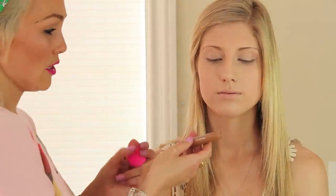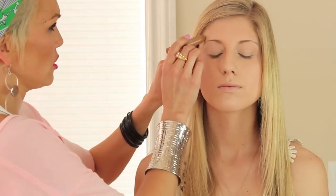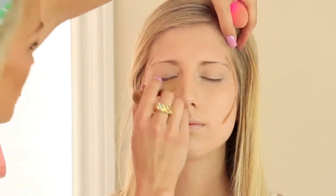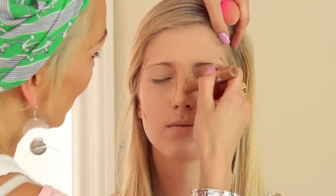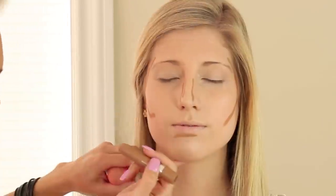I'm just going to take this color — it's just a concealer pencil from L'Oreal, but we're going to use this to add a little bit of contouring to the face. It looks super dark but you can't see how crazy it looks. And then we're just going to blend it all away, and she will look totally normal.